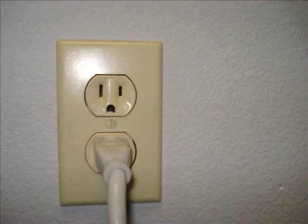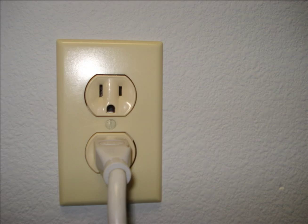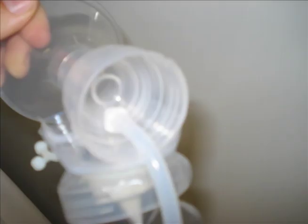Once removed from its packaging, plug the Enrich Breast Pump into an outlet, and place the duck bill onto the underside of the breast shield. Connect the tubing with the PressFit connector to the back of the breast shield. Connect the tubing to the mail port of the breast shield kit.